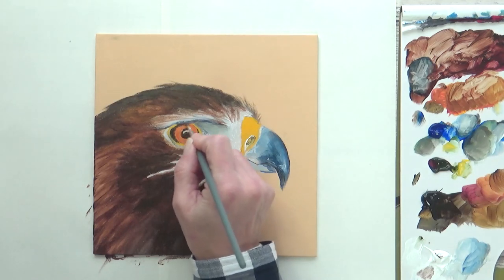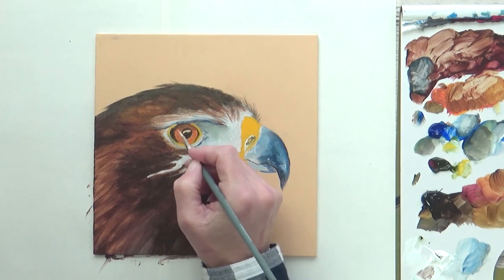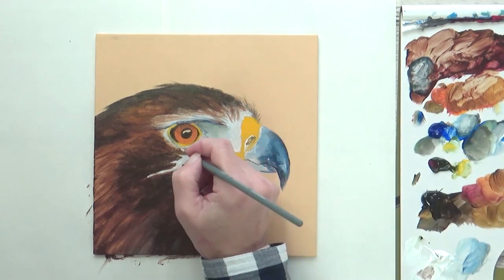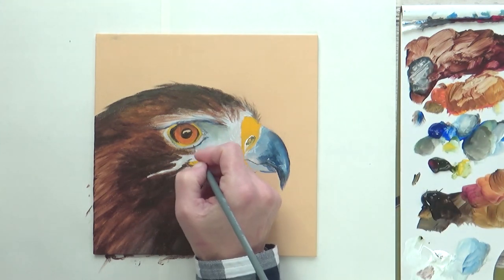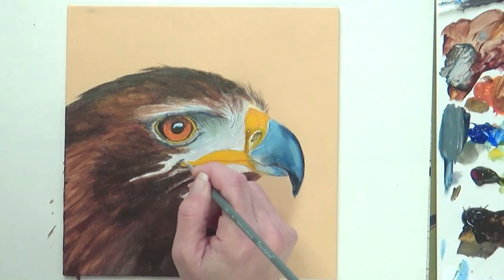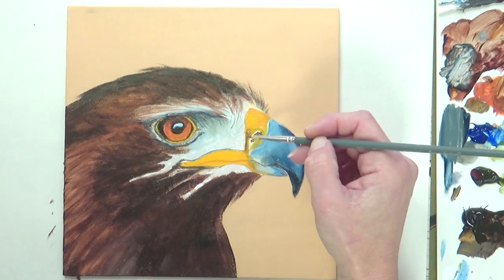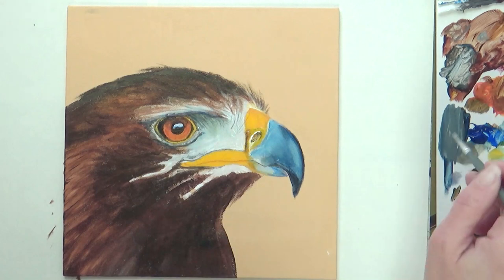I then moved my attention back to the eye — I wanted to glaze a darker orange over the top part of the iris that's in shadow, but here I had a bit of a problem. The first layer of orange paint still hadn't dried, so adding my more watered-down paint mix just reactivated the paint and mixed with it rather than acting as a glaze over the top. So this is where the slower drying time can be a disadvantage if you like to paint with glazes or want to add crisp white details without mixing with colors underneath — you'd need to make sure the underneath layer was dry first. I didn't find it a huge problem, but it's something to be aware of.